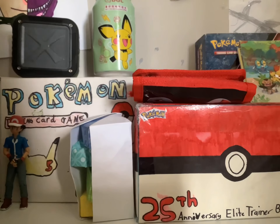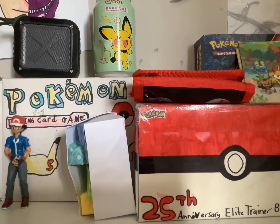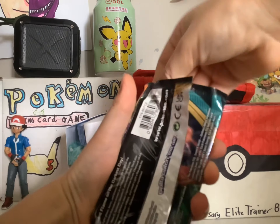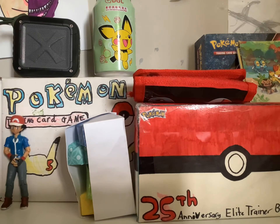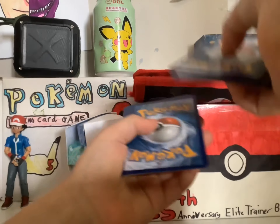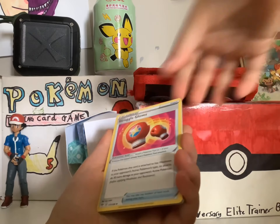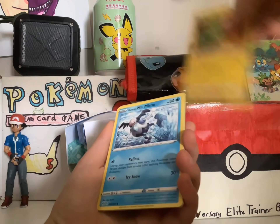Nice, it smells pretty fresh. Let's go with a Darkness Ablaze. Please let us pull Charizard! Energy, Fairy Up, Struggle Gloves — cool. What? Electrode, Glory, Mr. Mime...